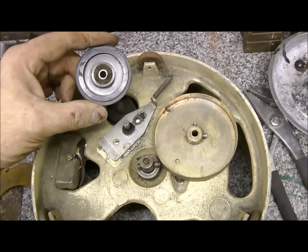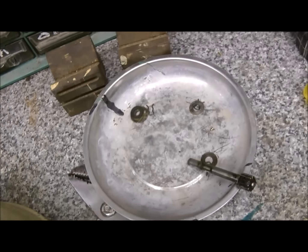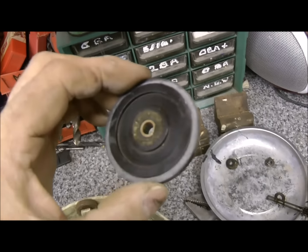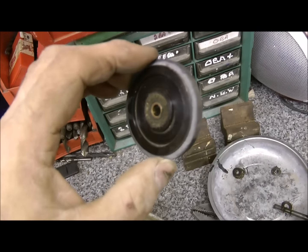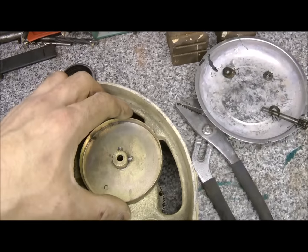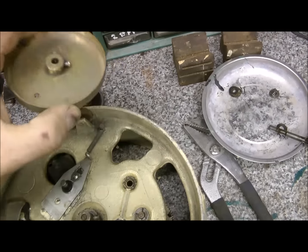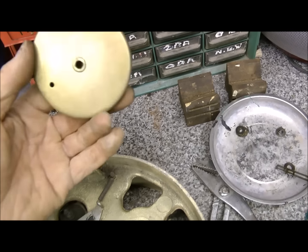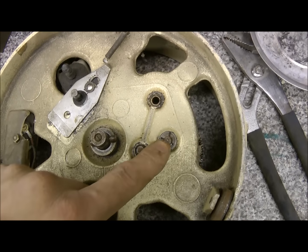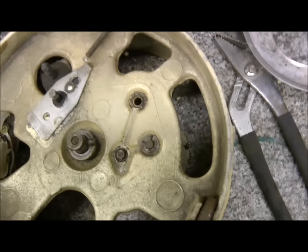That came off easy - it just held on with a little circlip and washer. And there was a magnetic parts tray I got from the car boot sale coming in very handy. If you notice, that's got a little felt ring around it - I think that's to hold old oil. Good little feature. That's that taken off - it's in good nick, it's phosphated. You can see the oil channel there, and if you put some oil in there it'd run to all three pinions. That's a nice little touch.